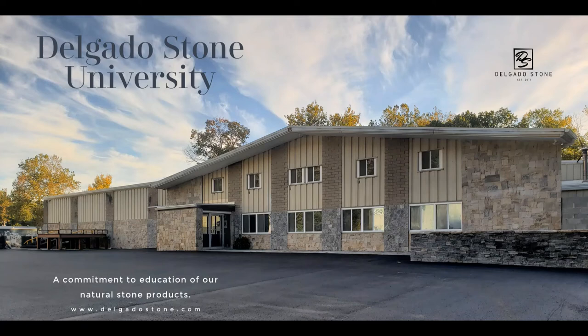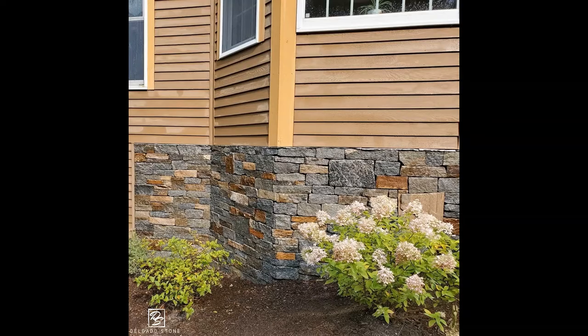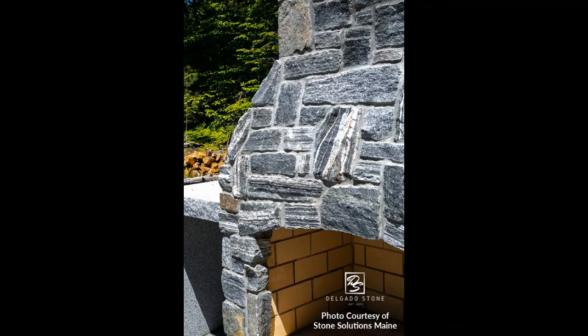Today we're going to be reviewing our Ashler pattern. Here you can see the product specs and the ideas for you to understand what you're looking at in the completed project pictures, like you see here on our website, on social media, or maybe even in person, and understand it's been worked by a professional.